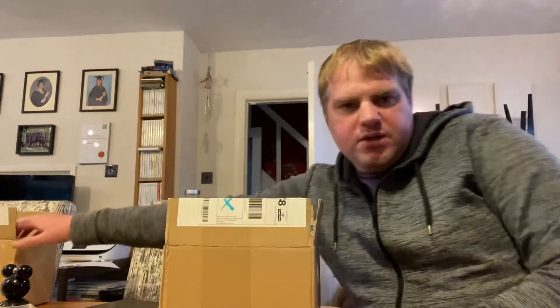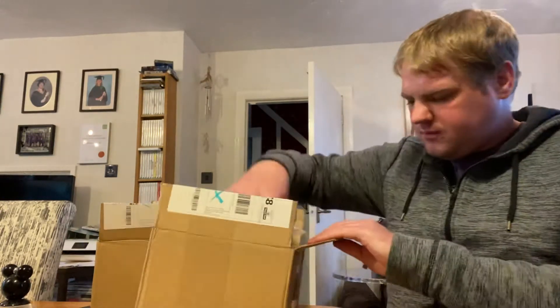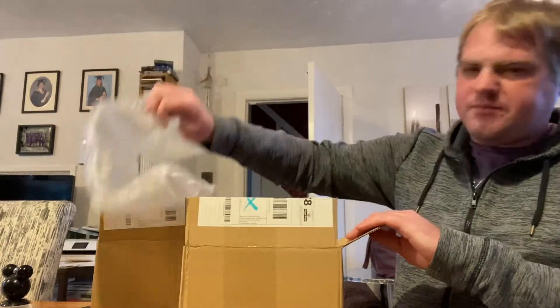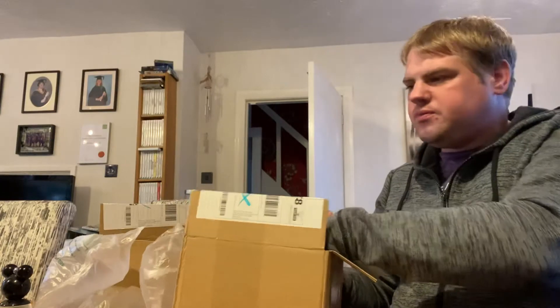Anyway, unboxing - I've got two parcels. This isn't a sponsored video; this is stuff I've ordered off my own back. I should have the Simon Belmont amiibo and the dual pack of Pokemon Sword and Pokemon Shield.